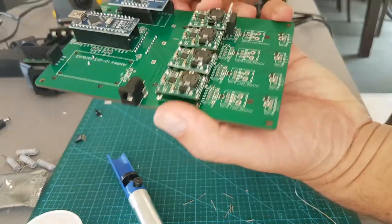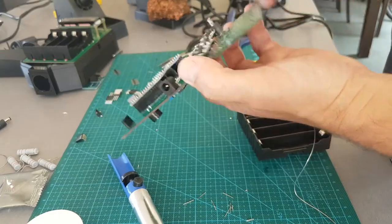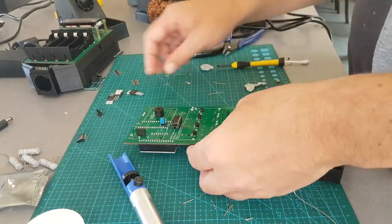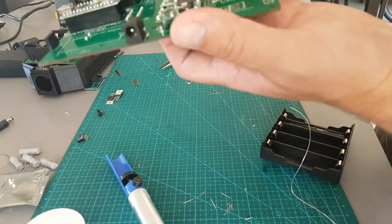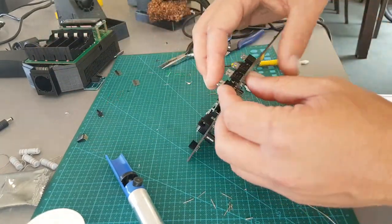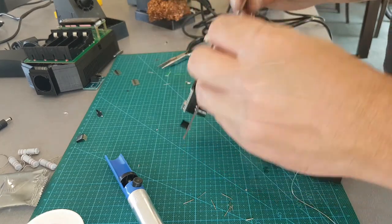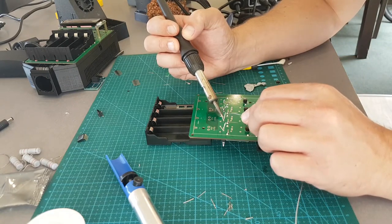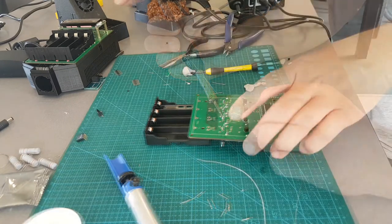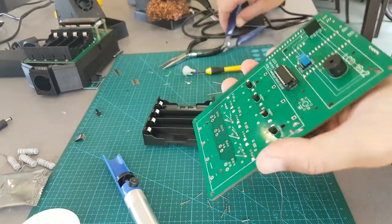So if we plug this in now, once I put the MOSFETs in they should turn on and off. So doing MOSFETs now. Okay, they're all soldered in. Just going to trim the legs. Let's do a visual inspection and see if I can see any shorts.